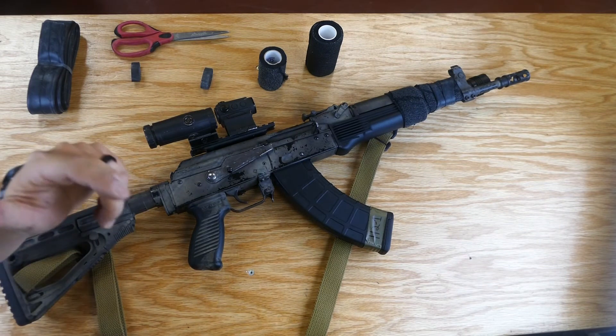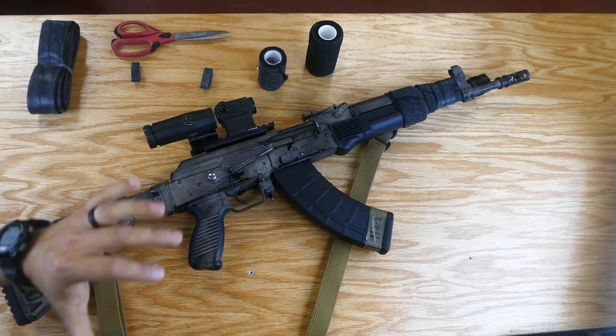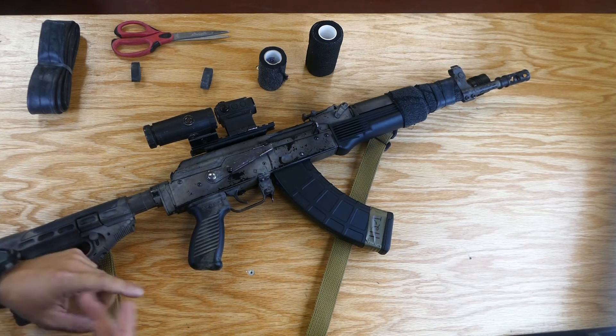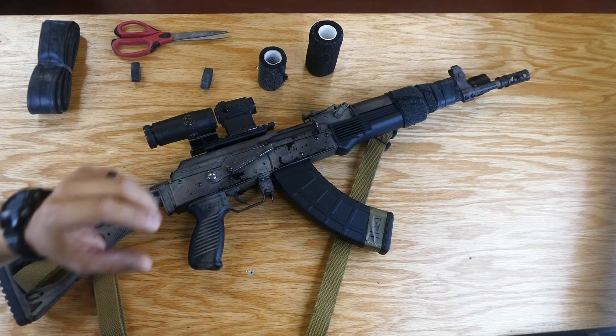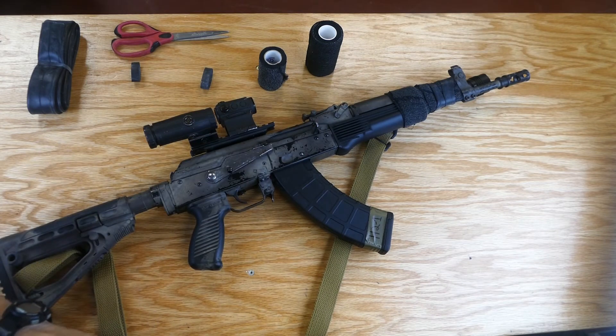That's a quick overview of how to field expediently mount a light to your rifle. It is by no means a permanent way to mount a light to your gun — when you get the chance, go out and get a rail, a Picatinny mount, an M-LOK mount, whatever you need to permanently affix that light. But if you don't have that capability right now, this is a great option. I'm Ben from Tac — like, subscribe, thanks so much for watching.